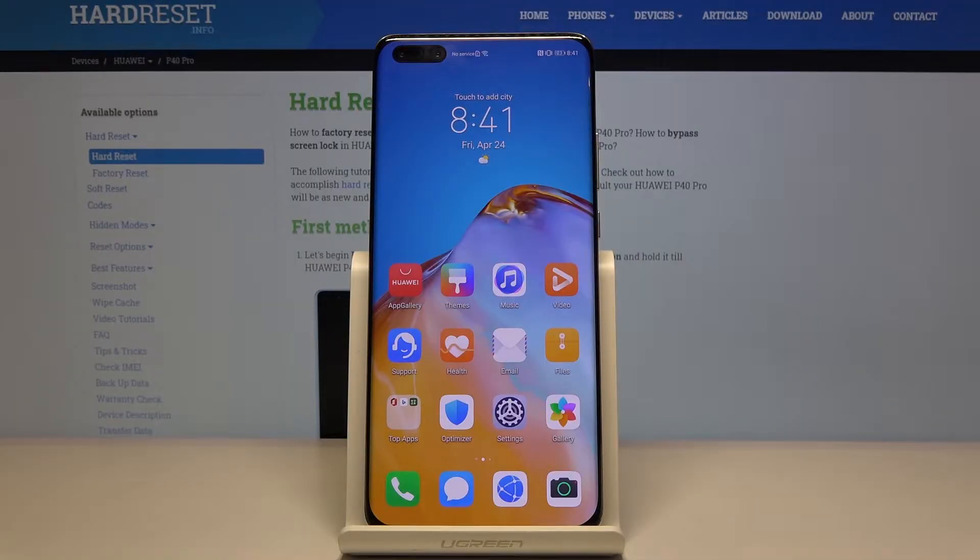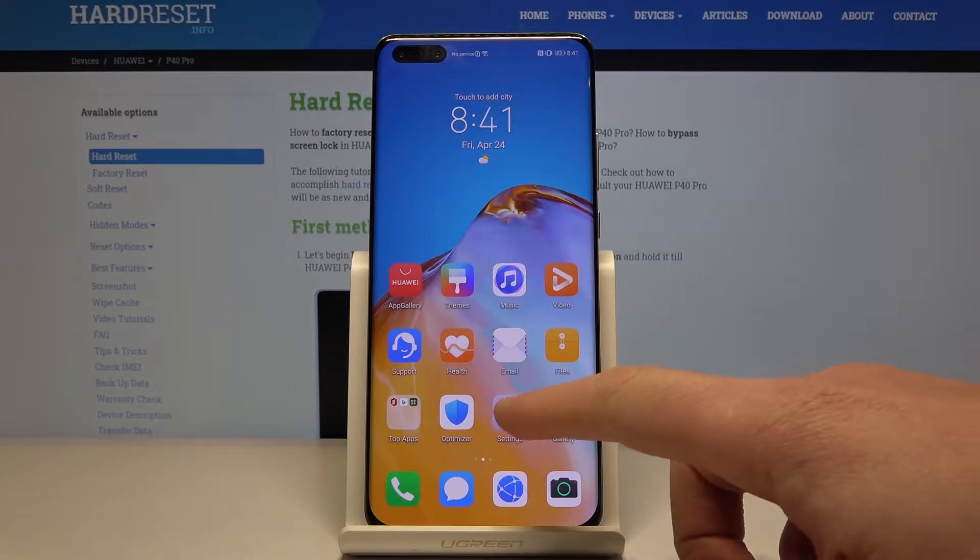Here I have the Huawei P40 Pro and let me show you how to set up eSIM on this device. At the very beginning, let's start by using the home screen. Here we need to choose Settings right here.